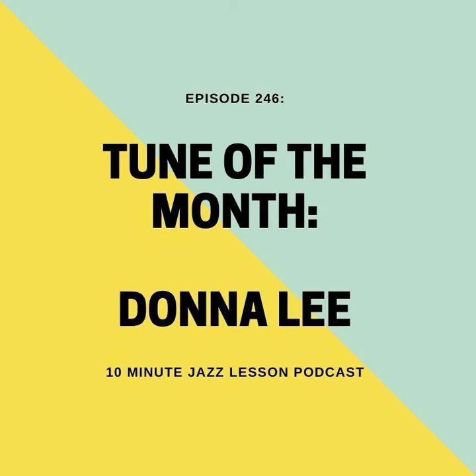These changes perfectly typify the type of changes that Charlie Parker really excelled on — his style really lends itself to chord changes like this. These chords lend themselves to a lot of the things we've talked about this month. If you don't know Donna Lee, this is a perfect opportunity to learn it, and you'll have this etude as an example of how to approach soloing over it to get those bebop sounds.